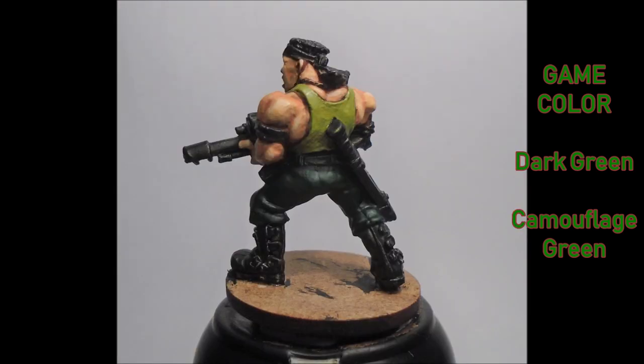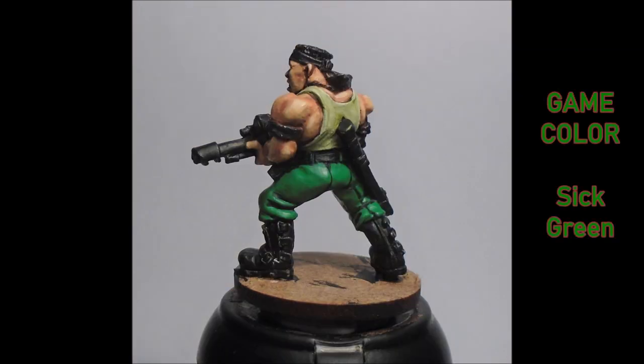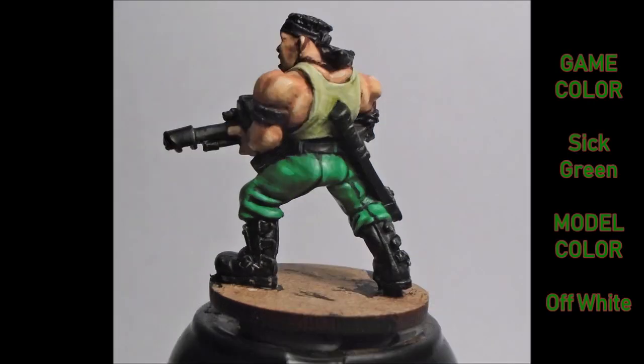Next was painting the trousers a dark green and the shirt a Camo Green. The shirt was then highlighted up with Dead Flesh, and then a mix of Dead Flesh and off-white on the outside edges. The trousers themselves were given a coat of Sick Green, again leaving the darkest recesses with the original dark green from underneath, which in turn was highlighted up with some off-white added to the mixed green, picking out the higher edges and following the line of the sewn patterns.